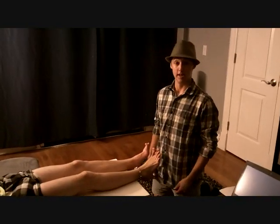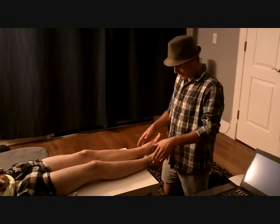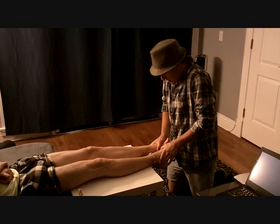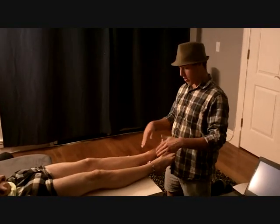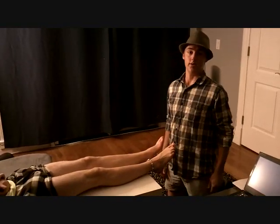Now we're going to be testing for plantar flexion of the ankle, so I'm going to ask my athlete to push his toes out as far as he possibly can. And then I'm going to push down — don't let me pull back. What we're testing for is making sure that all the muscles and the ligaments in there are nice and smooth. It's equal bilaterally.